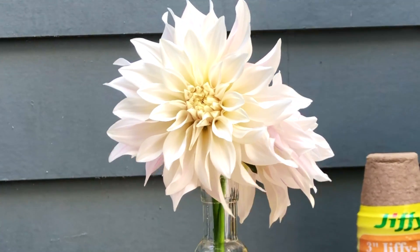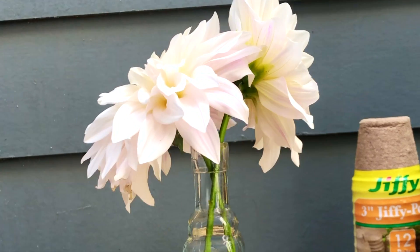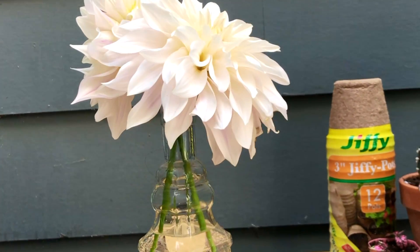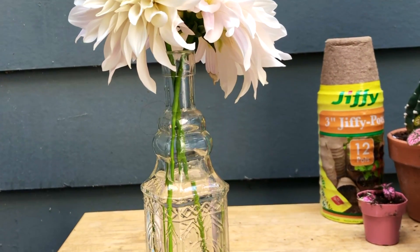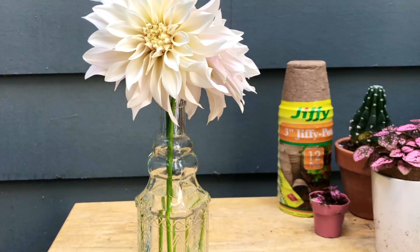I find that a bottle this size is perfect for the stem length. This is a beautiful leaf.